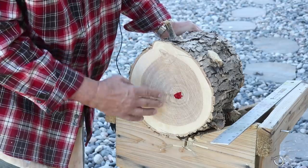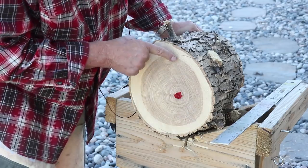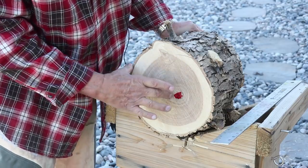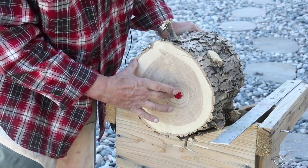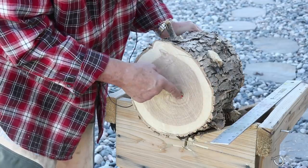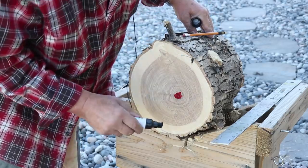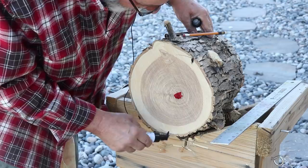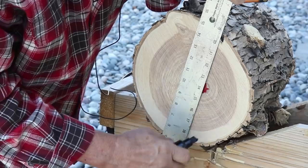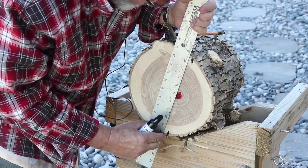Now the next thing I want to do is take my chainsaw and just split this log. If I go from this point to this point, I'll have the same amount of wood on each side — it'll be symmetrical around the pith. I'm going to take a marker and connect these two points, drawing the line down the center.